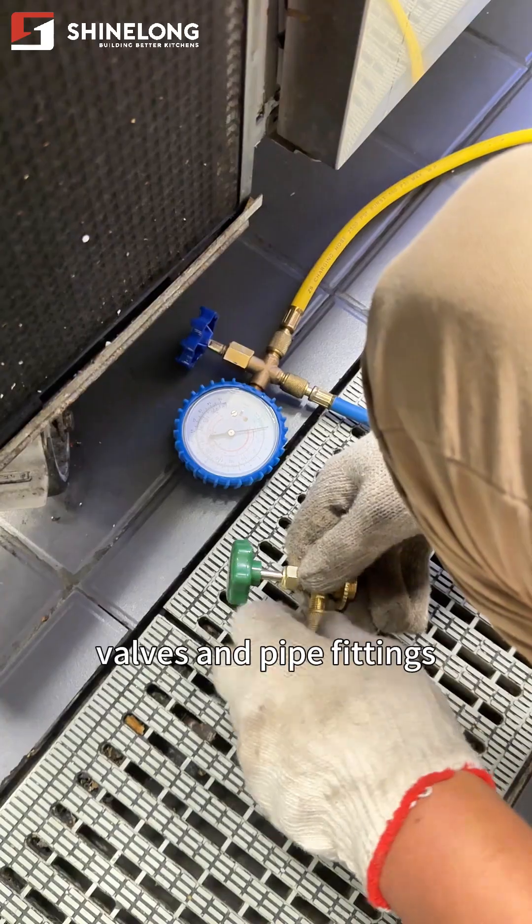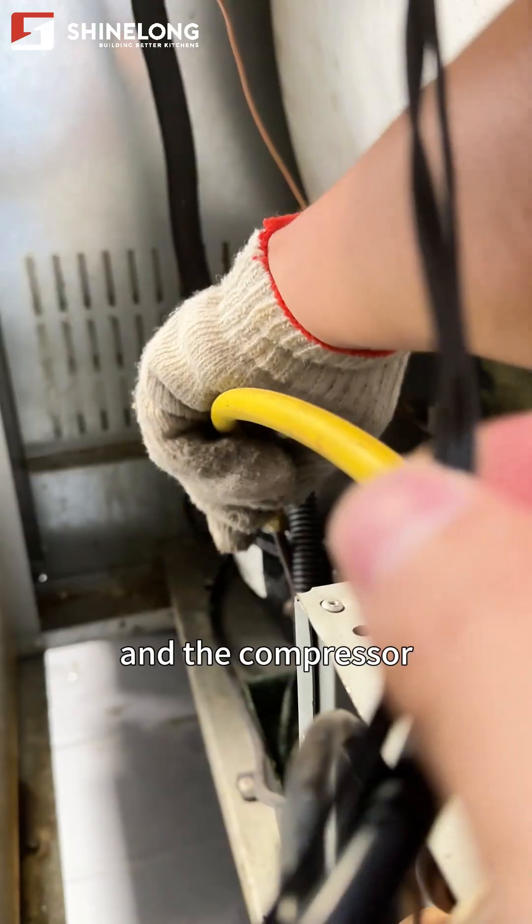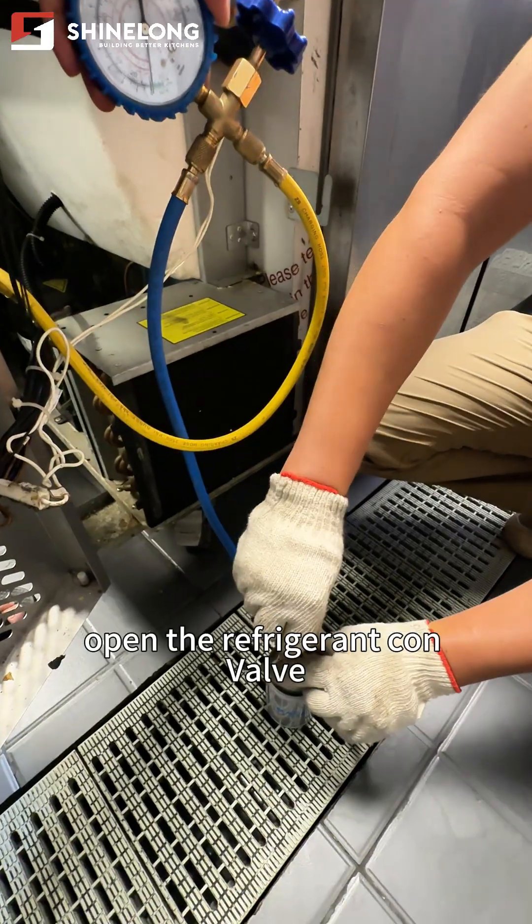Tighten the refrigerant gauge valves and pipe fittings, then connect the refrigerant gauge to the refrigerant can and the compressor. Open the refrigerant can valve.